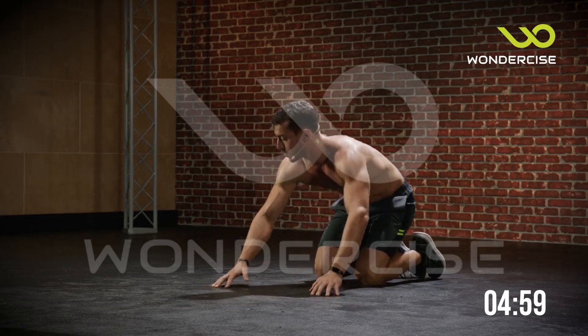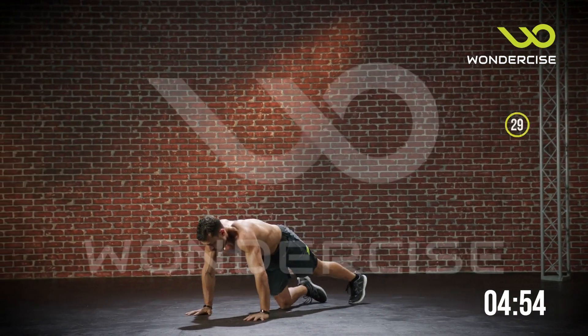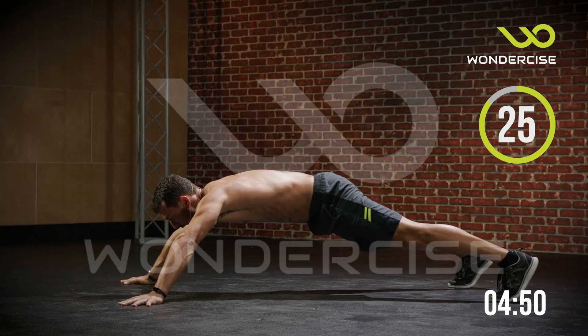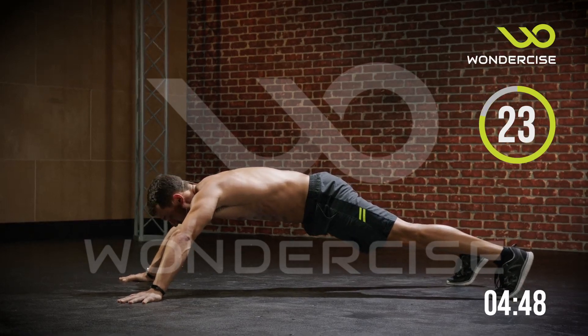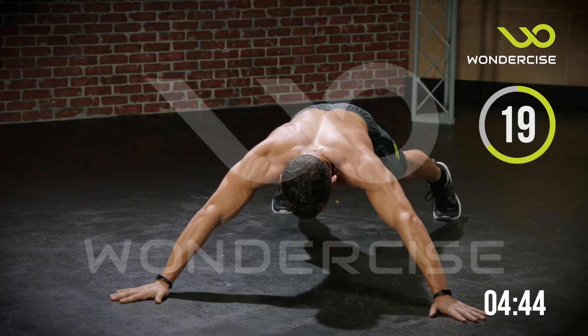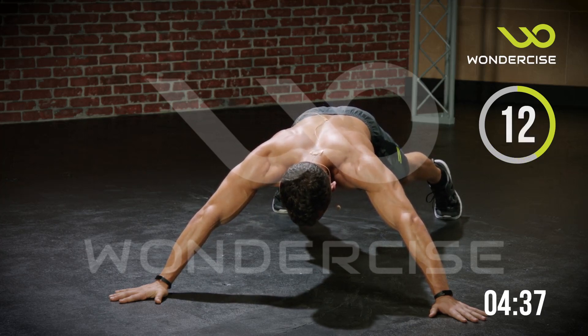Great work with those. Now we're moving into a star plank — 30 seconds. This is a normal plank where we spread our feet and our hands wide: hands are in front of our head and feet spread wide. We're just going to hold for 30 seconds. This is going to engage the core and you're using your back to stabilize.